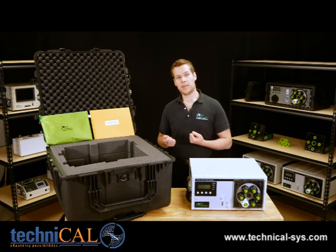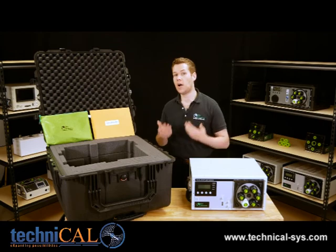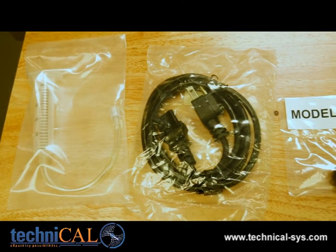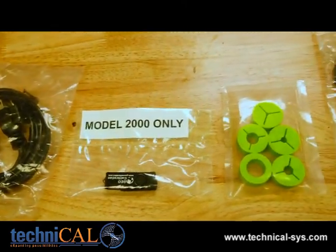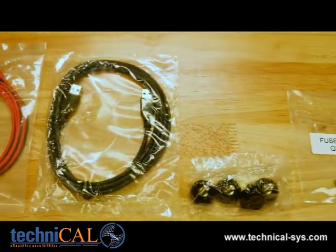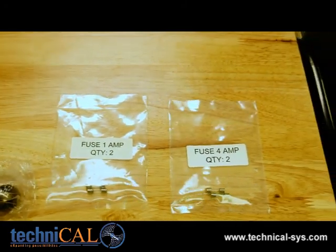Assuming the unit passes your initial inspection, you should check the green bag to make sure you have received all of the following items in your accessories kit: one fill tube, one power cord, one USB stick, one 5 bung set, one set of positive end ground leads, one USB A to A cable, four door screws, two 1 amp fuses, and two 4 amp fuses.